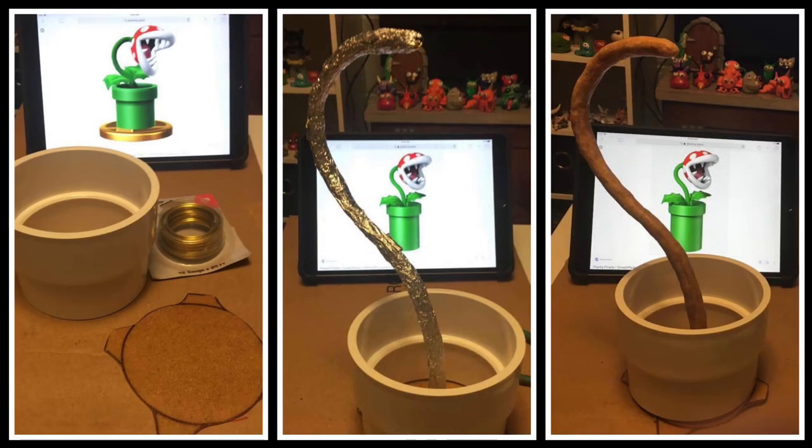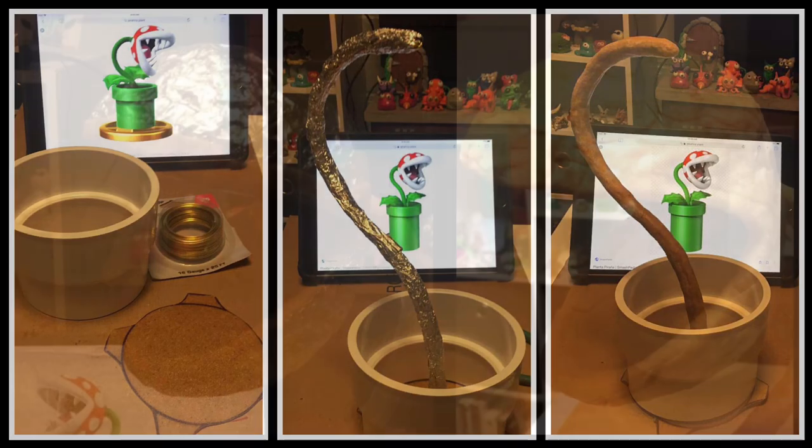Here are a few starting pictures for my Piranha Plant. Going from left to right: I started with a PVC pipe end I got from Menards, then I traced that shape onto the Worbla to give myself a base. Then I used some 16 gauge brass wire, folded it in half twice, and twisted those four wires together to give me a strong enough support for the head. Then I covered that with foil, attached it to the base traced from the PVC pipe, and covered that foil stem with Worbla.